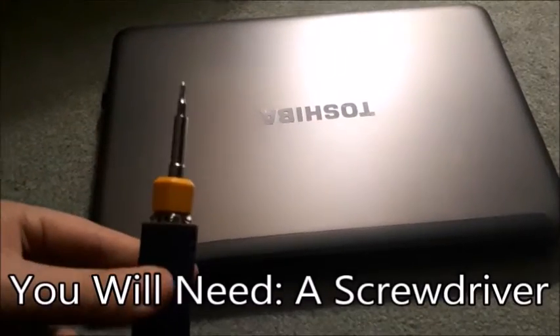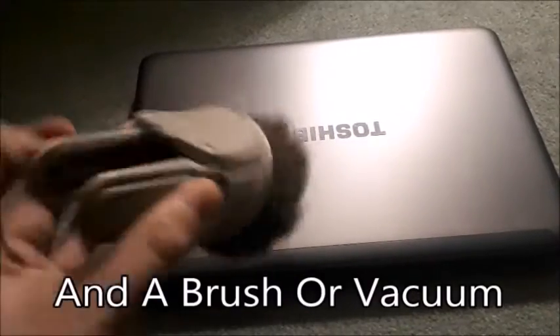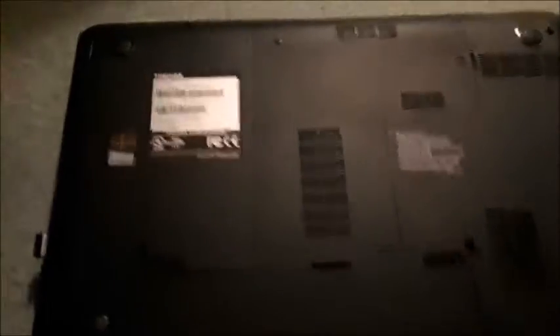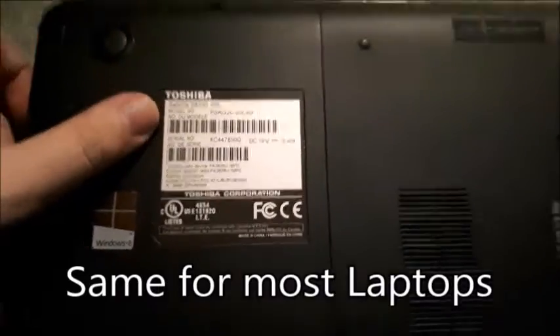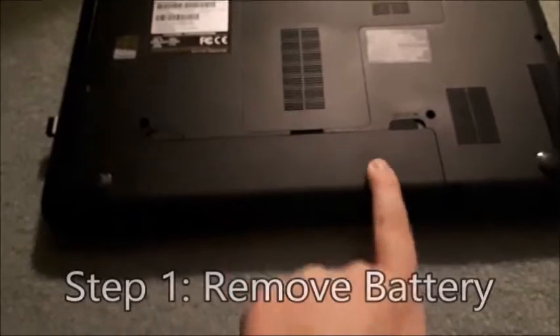You will need a screwdriver, usually a Phillips head, a star screwdriver, and you will need a brush or a vacuum. If you want a better clean, go with a vacuum, but a brush will work — that's what I'm going to be showing you today. This is going to be done on a Toshiba Satellite laptop, but this is going to be the same for most laptops. It just might look a little bit different in different positions.